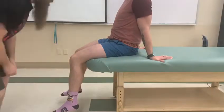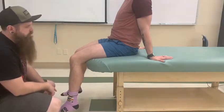This video is for all three quadriceps: vastus medialis, intermedius, and lateralis. We're going to be testing them all at once.